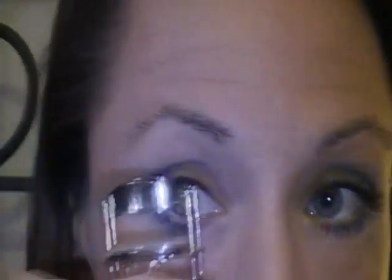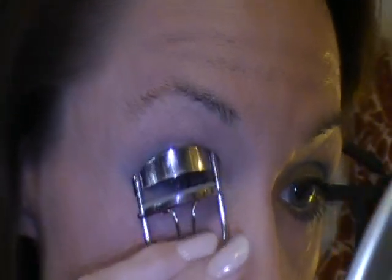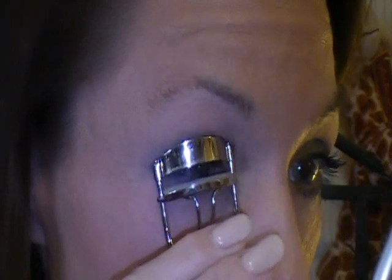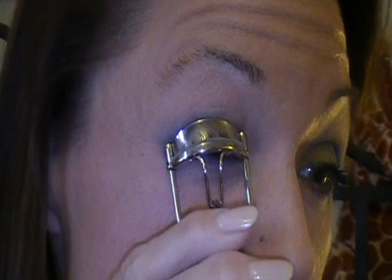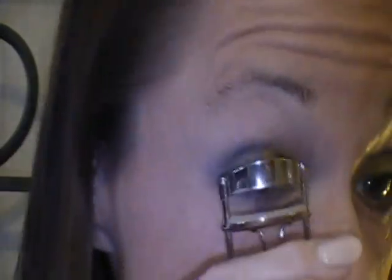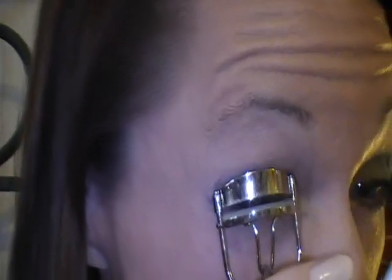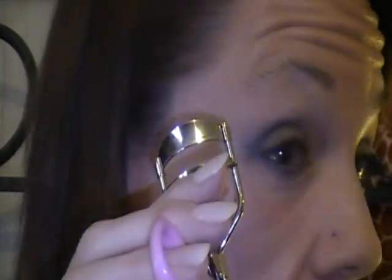My handy dandy — must use my mirror — Elf eyelash curler. I am telling you, this is the greatest thing since sliced bread. Do you watch what I'm doing with this? I'm starting at the base, as close as possible, making sure the rubber stopper's in. I saw somebody in high school clip off all her eyelashes on one eye. I just ordered a couple more of these today so I'd always have them clean for clients.